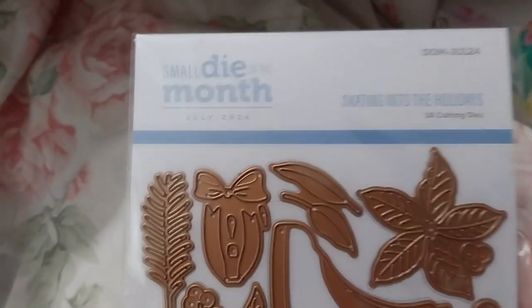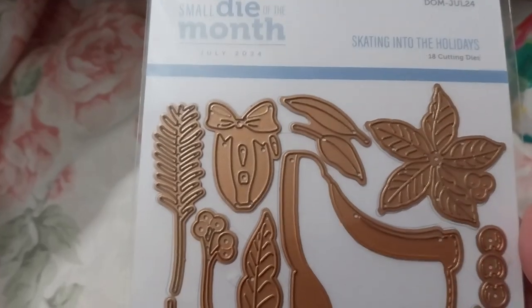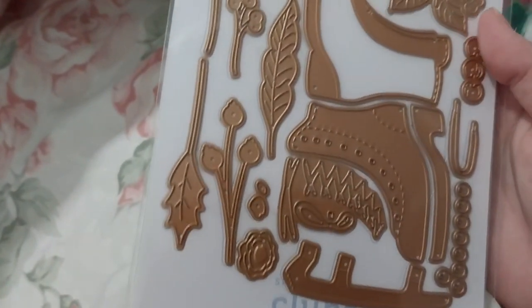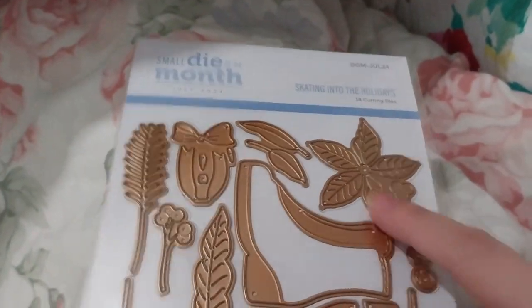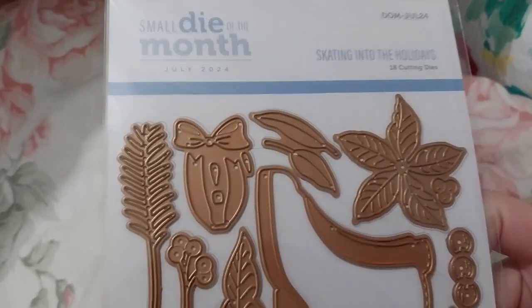This is called Skating Into the Holidays. I mainly kept on with this because I don't have ice skates, so I thought it would be a good addition. And I don't think I have any poinsettia flowers either.